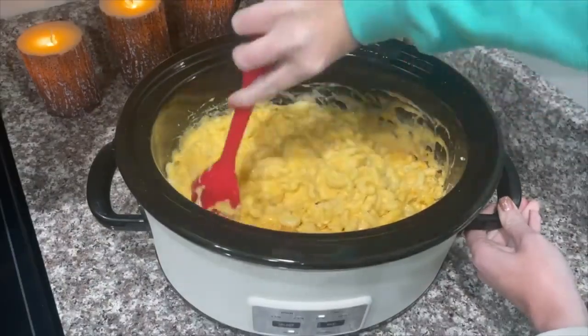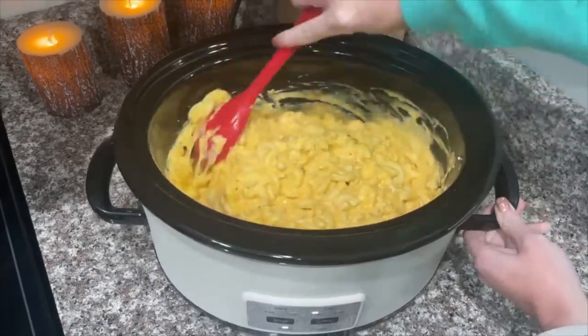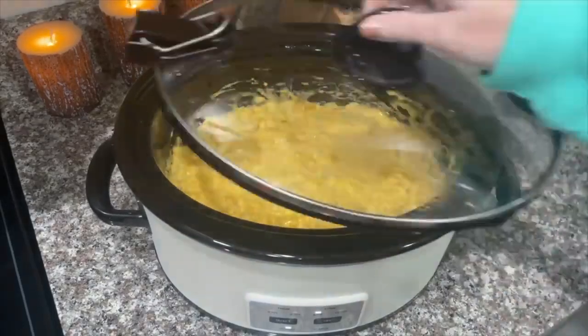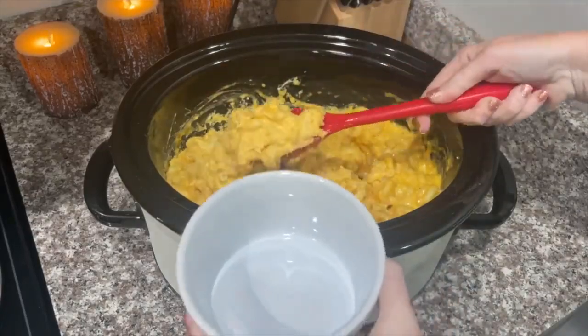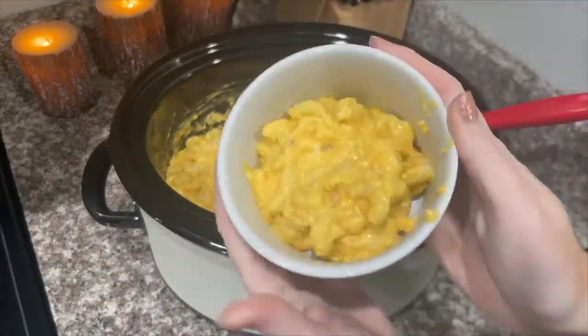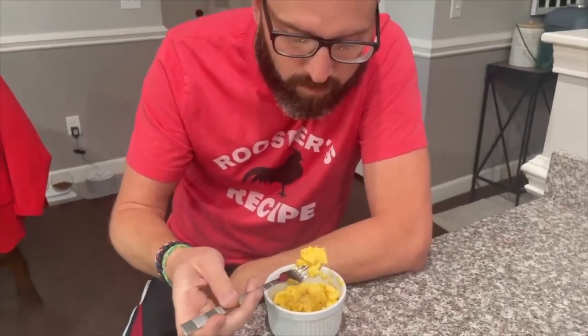It is pretty much done. I'm going to let it cook for about 15 more minutes and then we're going to let Alex try it. After about 15 more minutes, let's give Alex a little bowl to try. Alex is home from work and he's going to try this mac and cheese.